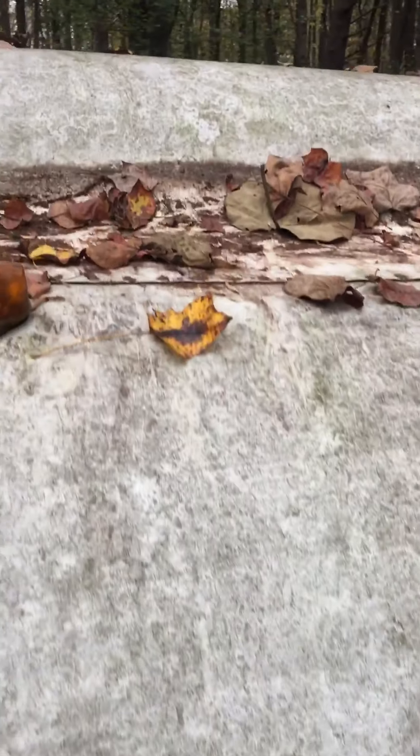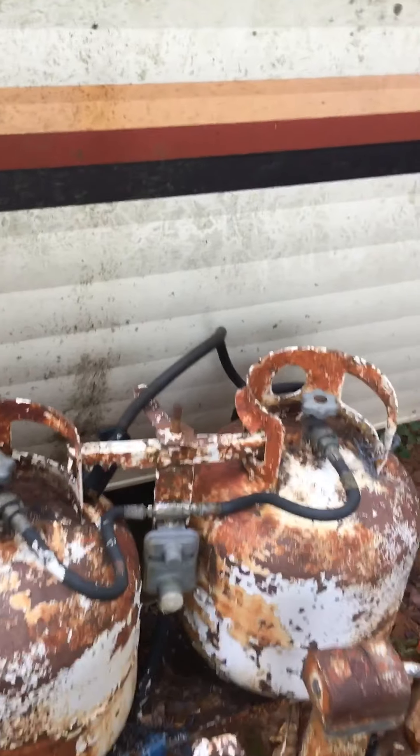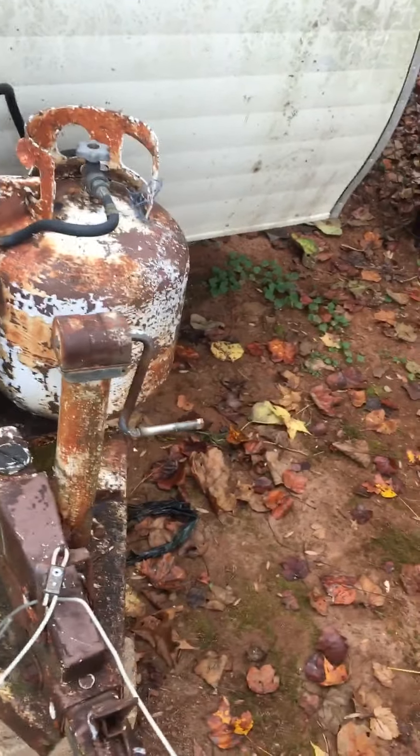I did crack these gas lines open just when I initially saw it, to see if there's gas in them, and there is. So I'm going to disassemble here and here and take these off so no more gas will potentially leak into the camper.